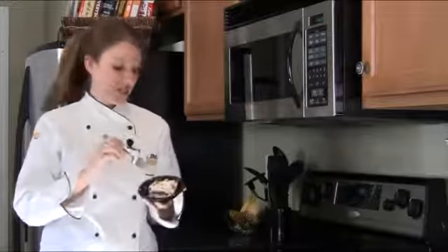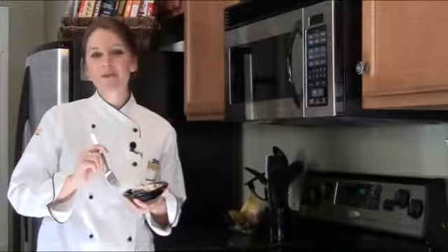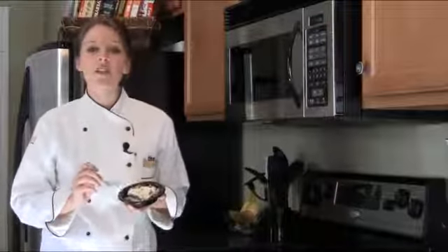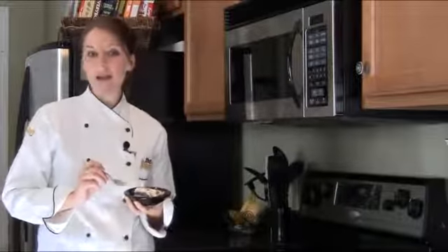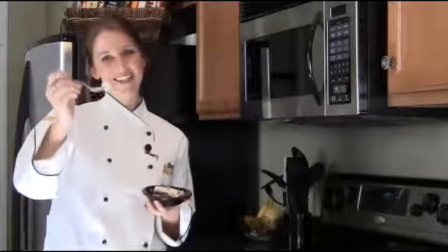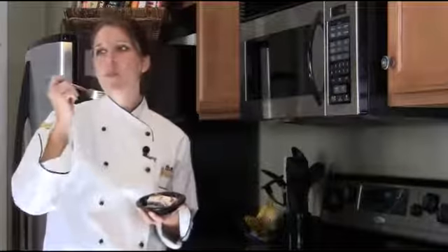We hope you enjoy making this chocolate tort as much as we do. And while you're trying your hand at a new recipe, you can also check out our freshly updated sign recipe, The Baker's Dozen: 13 Secrets of Highly Effective Business Signs. Enjoy.